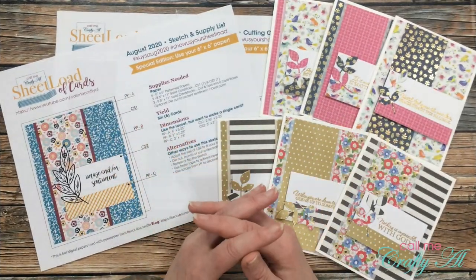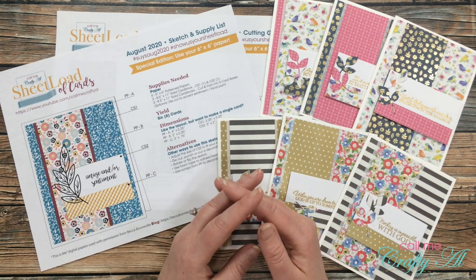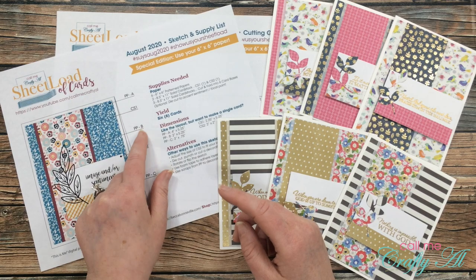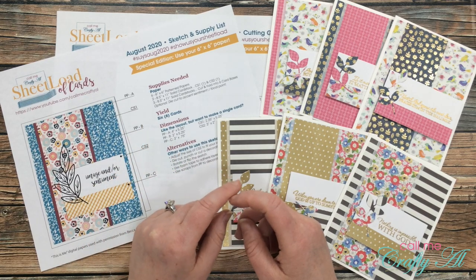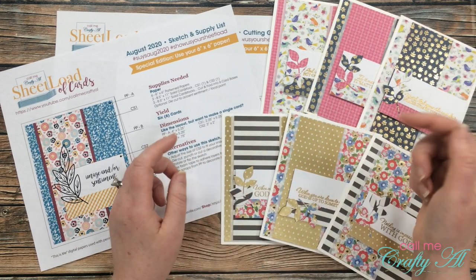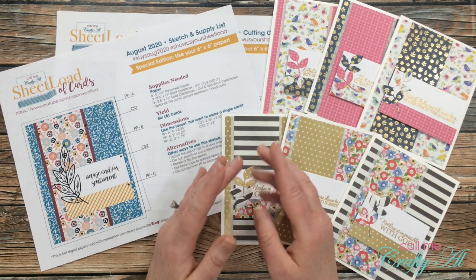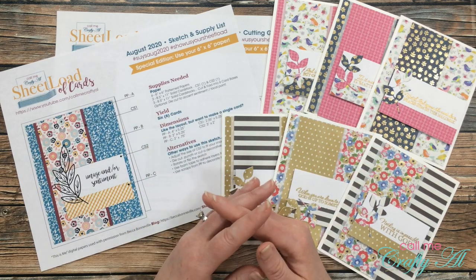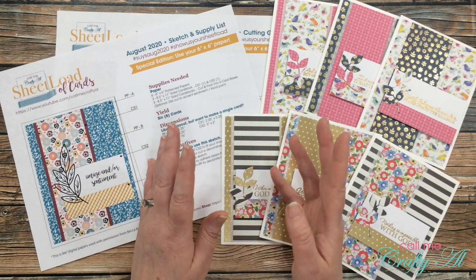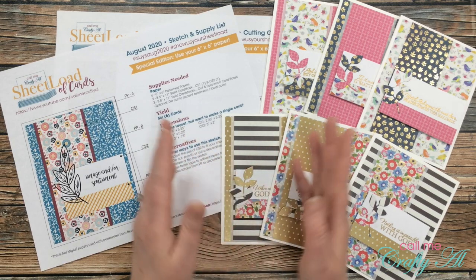I almost forgot — I need to tell you how to download this month's file. As always, I do ask that you're a subscriber to my channel; we're just going to go on the honor system here. Please make sure before you hit download or print on the file that you've also clicked subscribe below. I have a link to a PDF file all the way at the bottom of my description box — all you have to do is click on that, then you can open it and view it on screen while you craft or print it off. If all you have is a black and white printer, you can go ahead and print it that way and it will work just fine.